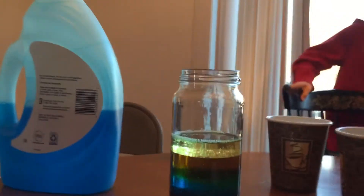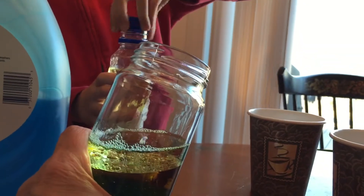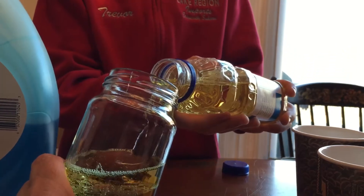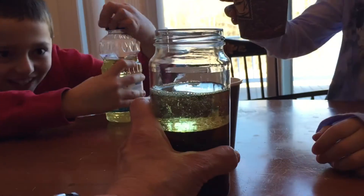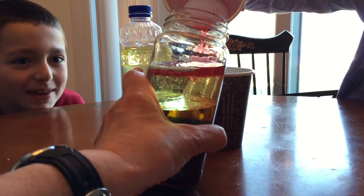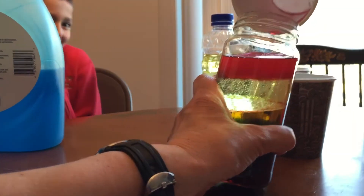Let's pour some more vegetable oil in there. Trevor, can you get this right over here? I'm going to pour it on the side — tell me when to stop. Pour it directly in, go slow. Stop. Now Kirsten is going to do the red. I'm going to tilt it to the side. Go very slow. It looks like it's mixing. Do the whole thing, keep on pouring. Oh, it's so cool! Keep on pouring. Now it's done.